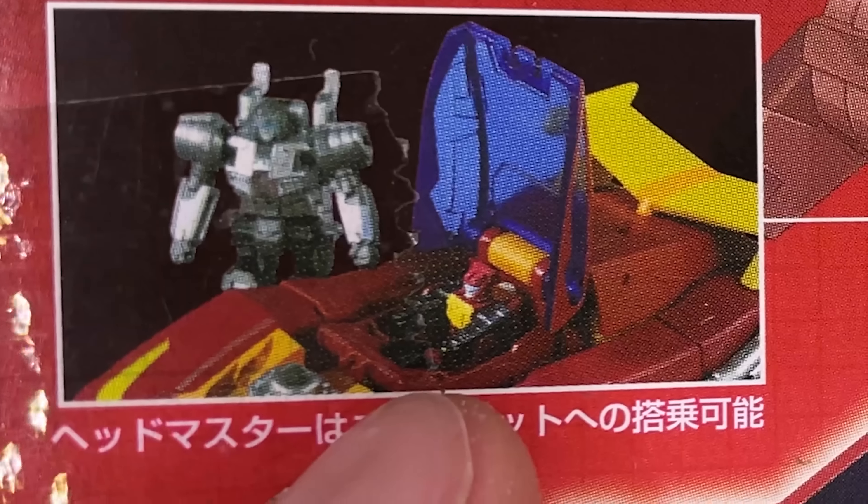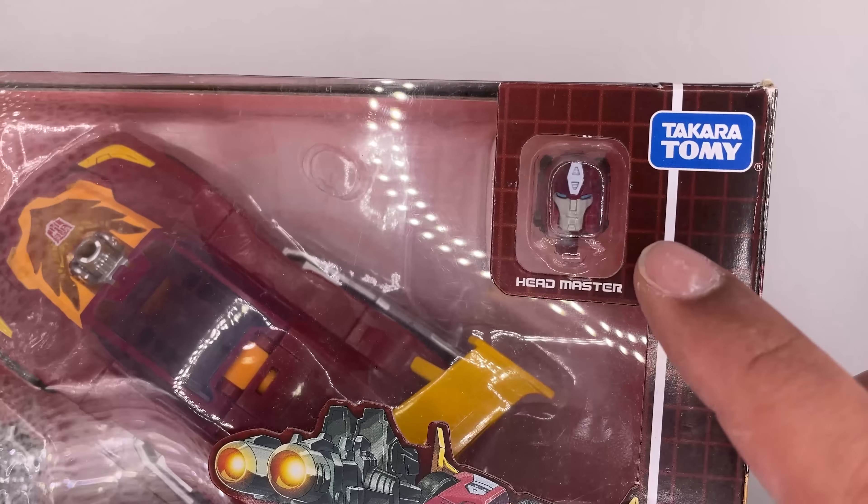The back shows Hot Rod's vehicle mode and robot mode, as well as the Target Master. It also shows a figure inside Hot Rod's vehicle mode, which is actually the head right here — it can transform. Now let's open it up.